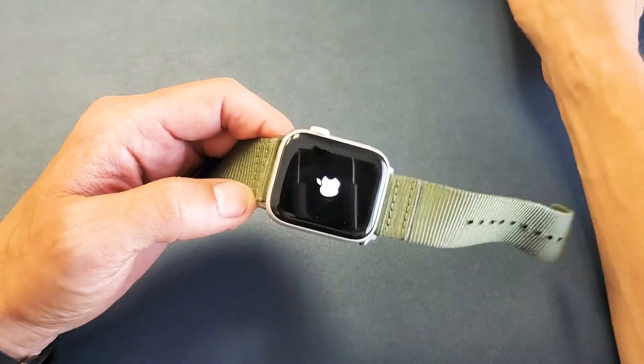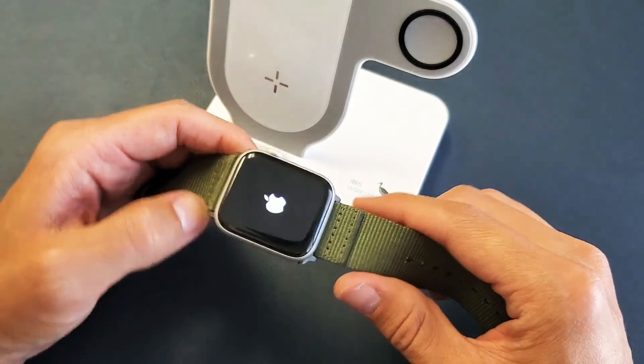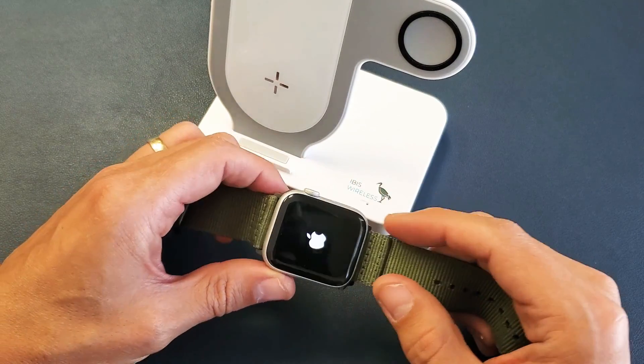All right, now you should be up and running. If you're still having issues, try the same thing three or four more times.